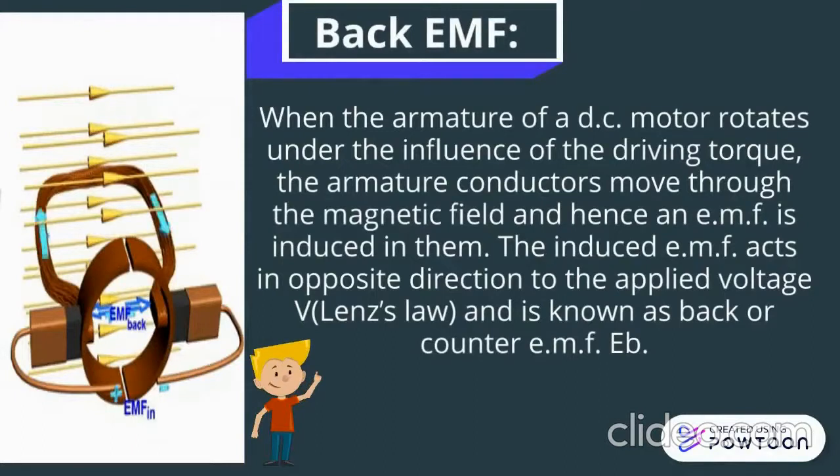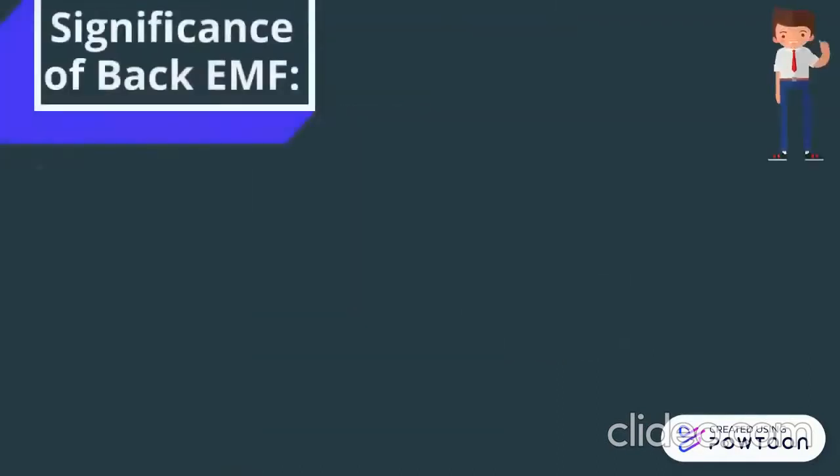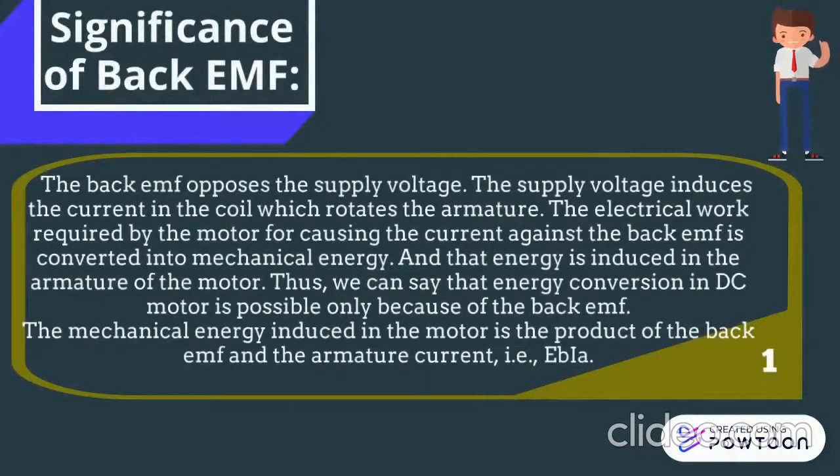Back EMF: When the armature of a DC motor rotates under the influence of driving torque, the armature conductors move through the magnetic field and hence an EMF is induced in them. The induced EMF acts in opposite direction to applied voltage V and is known as back or counter EMF. The back EMF opposes the supply voltage. The supply voltage induces the current in the coil which rotates the armature. The electrical work required by the motor for causing the current against the back EMF is converted into mechanical energy and the energy is induced in the armature of the motor.